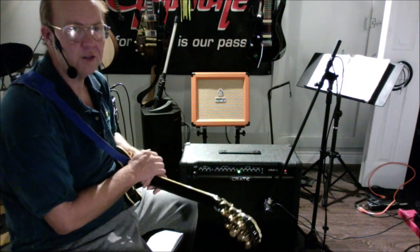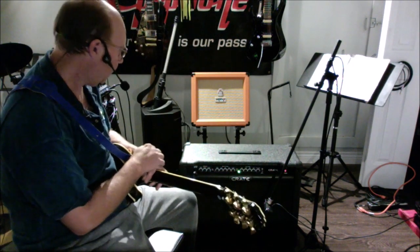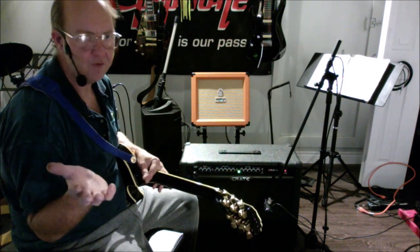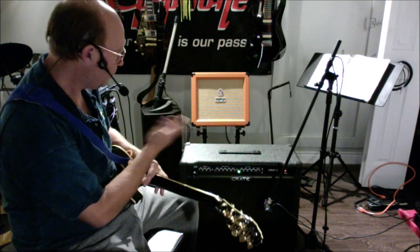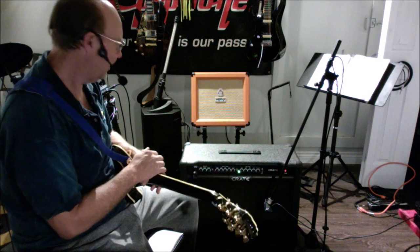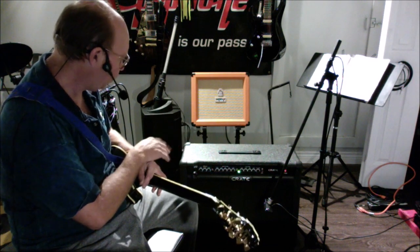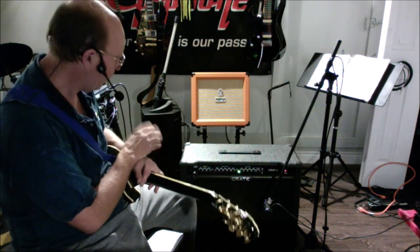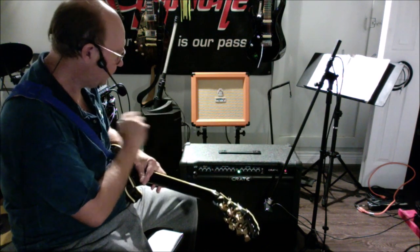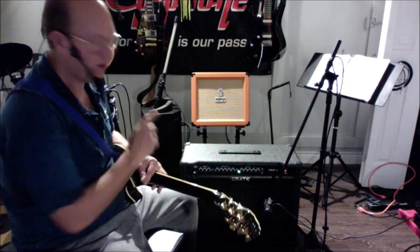Hey guys, welcome back. Today we're going to take a look at the Crate GT212 guitar amplifier. This is the 120-watt version — they also have a 65-watt version of the same amp, but this one has a lot more headroom. We've got a clean channel that's completely independent, a rhythm channel, and a solo channel. The solo and rhythm share the EQ on the rhythm channel, but the clean channel is completely on its own — other than the reverb, which is shared across all three channels.